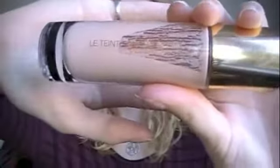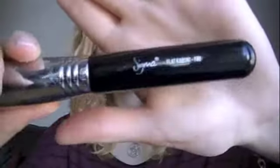Hey guys, so my favorite show started out on a new season again, so this makeup look is going to be inspired by Supernatural. And if anyone watches it, this is going to be the 10th season.